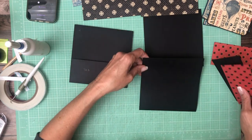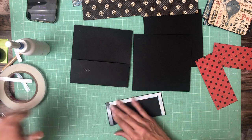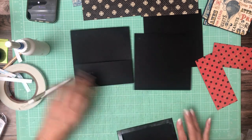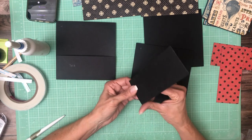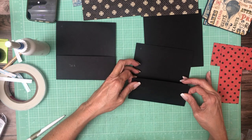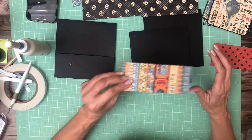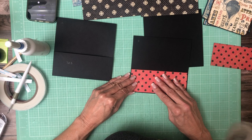Okay, and then this is page three — same thing. This pocket is from the eight by eight collection and it's going to go right here.